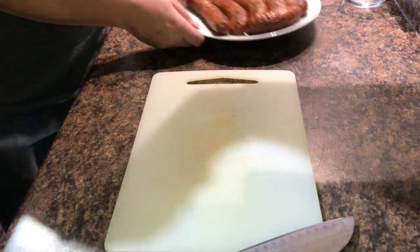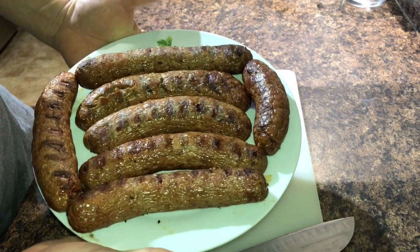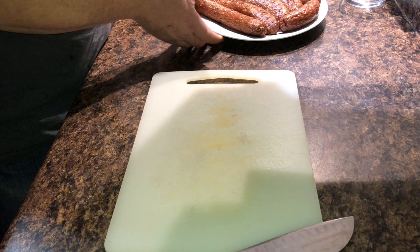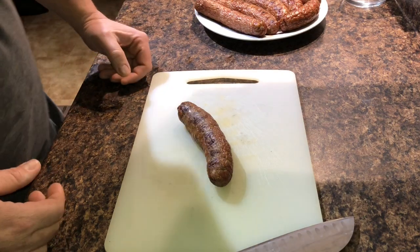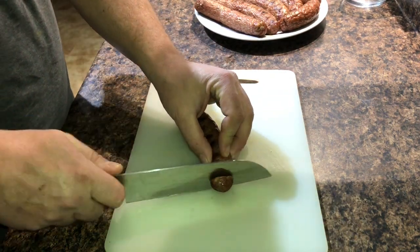Okay, so we've pulled the sausage off and they've rested for a few minutes. As you can see, nicely done. I like mine a little bit on the overcooked side, so not everybody's probably going to like them that way. We've got one over here — I'll slice into it for you, let you see what we've got.